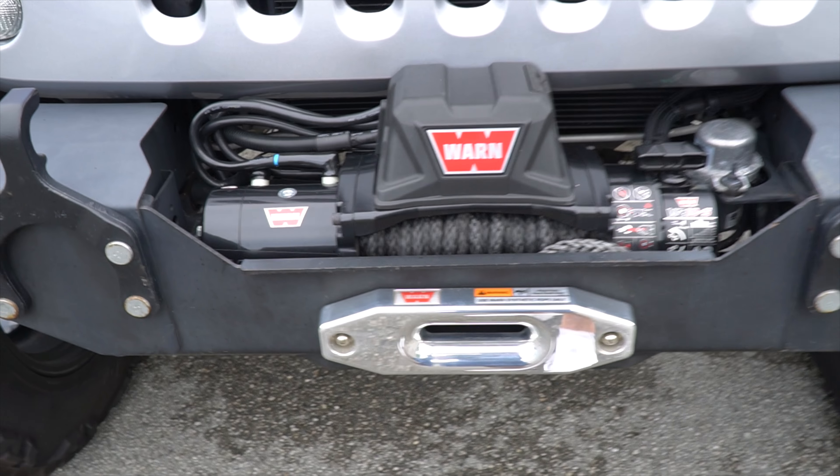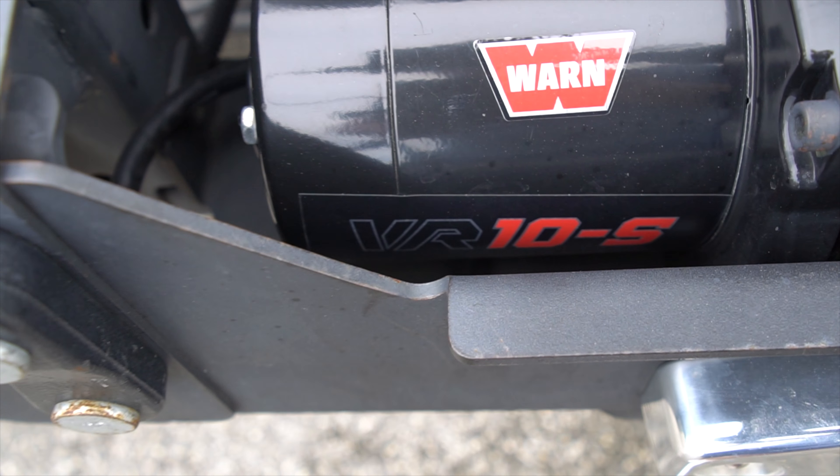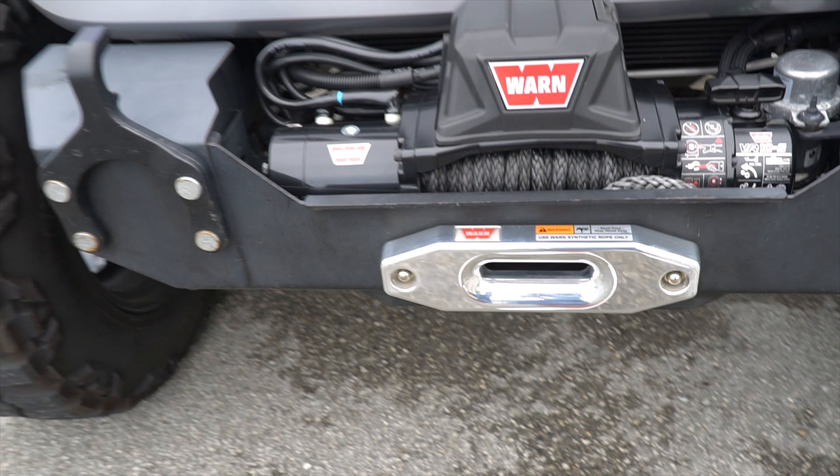The winch is the brand Warn, which is the best brand, as you know. The model would be the BR-10S, as you can see.